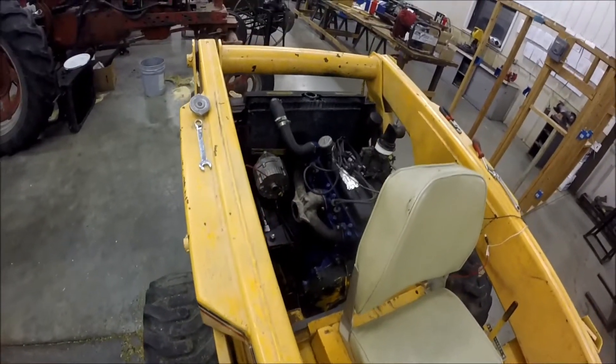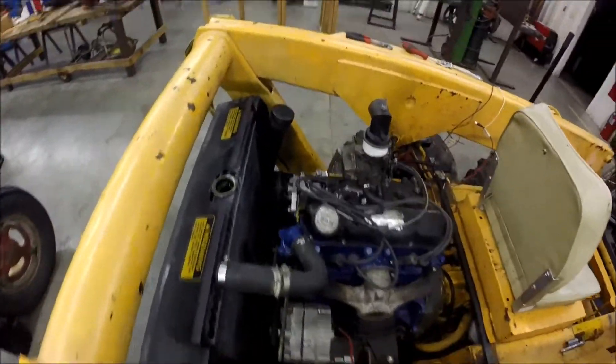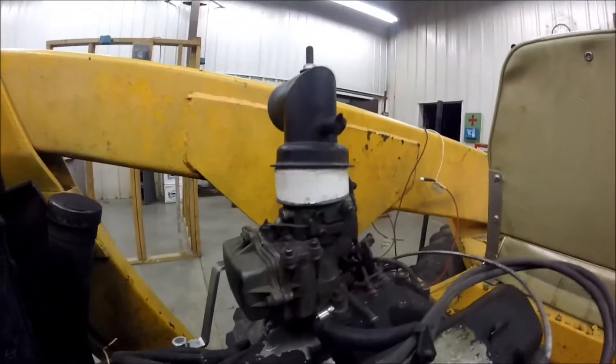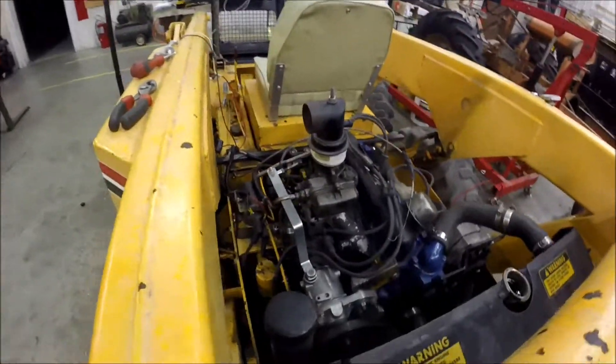This is kind of where we were at about midday — pretty much together. This is dad's spacer that he made for the carburetor intake because the old stuff was just junk and all rotten.